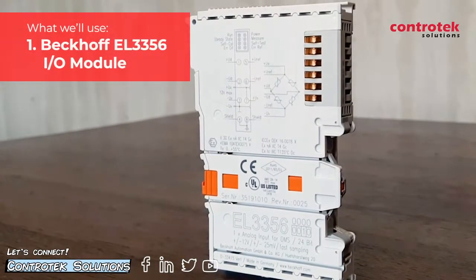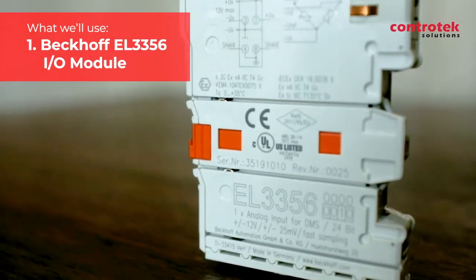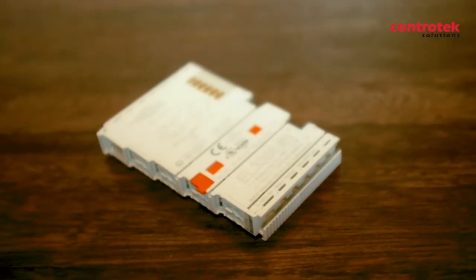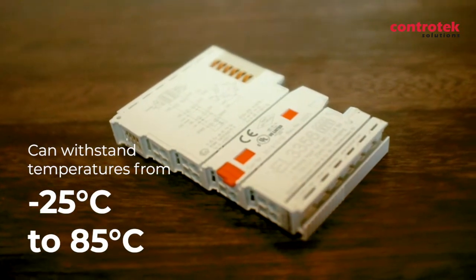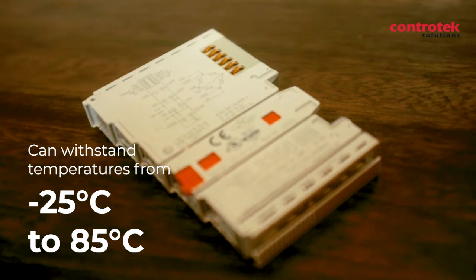In this demo, I'll be using the EL3356 I/O module. The EL3356 is one of Beckhoff's precise weighing I/O modules. It is a single-channel precise load cell analysis module with a measuring error of 0.01% and can withstand temperatures from negative 25 degrees Celsius to 85 degrees Celsius.